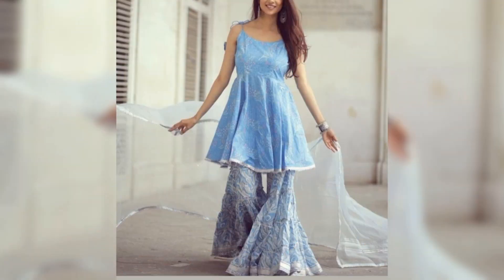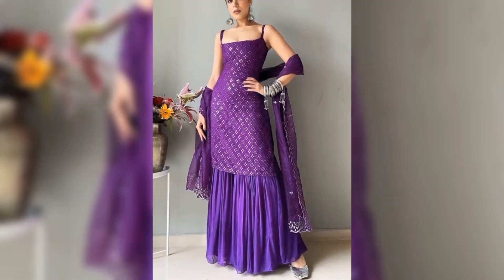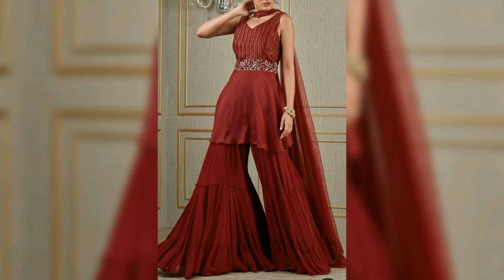So guys, many of these have very attractive looks and you will have a very good idea. You will get some Sarara suits ideas. I hope you will get ideas. If you want to see other videos with different types, different style suits and designs, you will be able to find them.